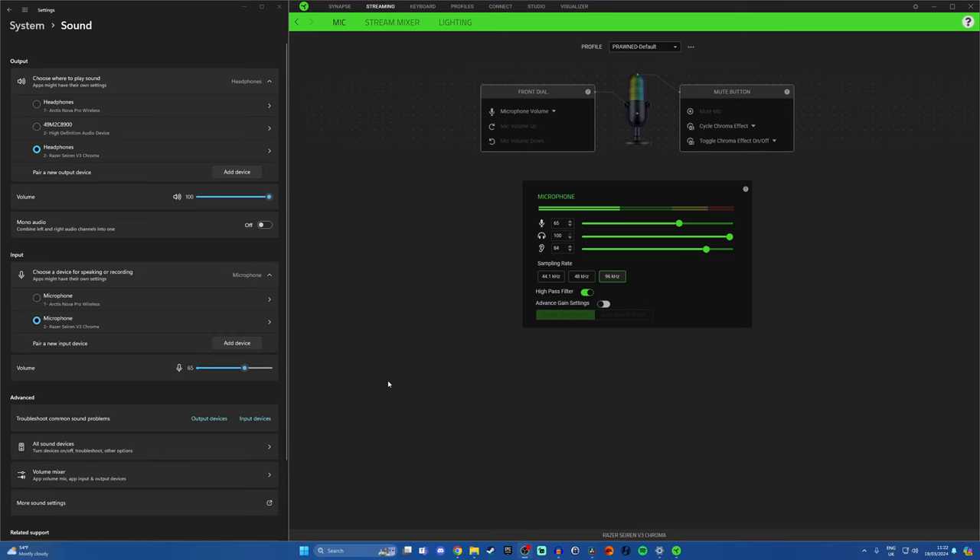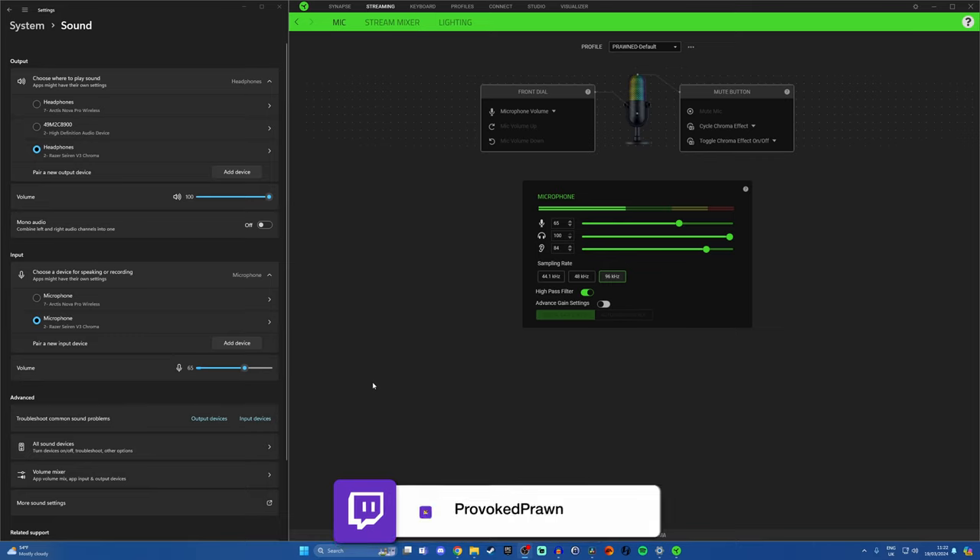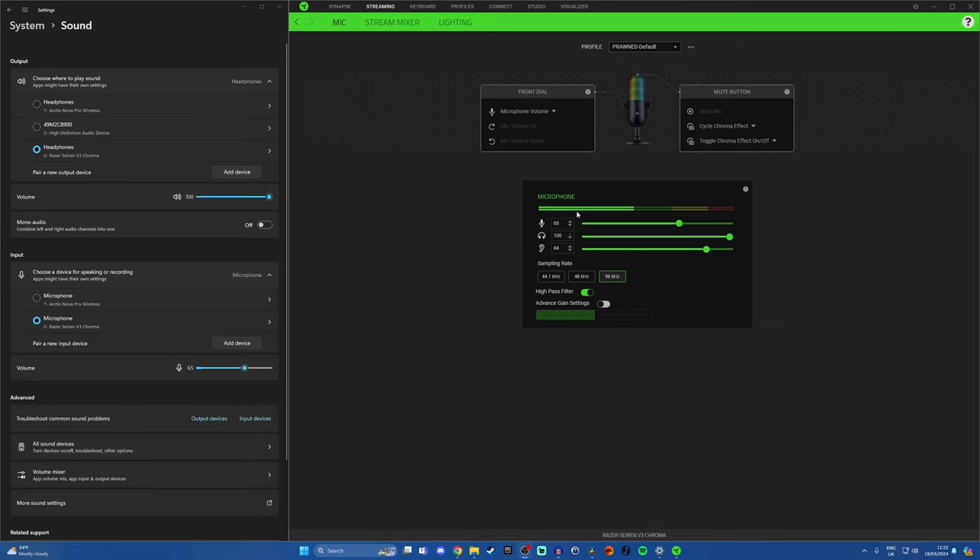Now I want to show you some of the things you can do to tweak it to make it sound better — basic standard ones within Synapse — and I'm also going to show you the streamer settings for those virtual sound channels. Here we are in Razer's Synapse software. One immediately useful thing is it has a microphone level meter here. I want to show how you should use this in combination with something like OBS's mixer in order to get the right levels — I've currently got mine set to 65.